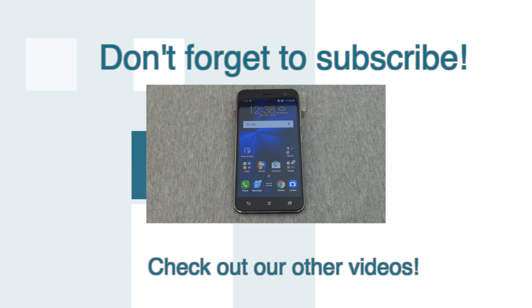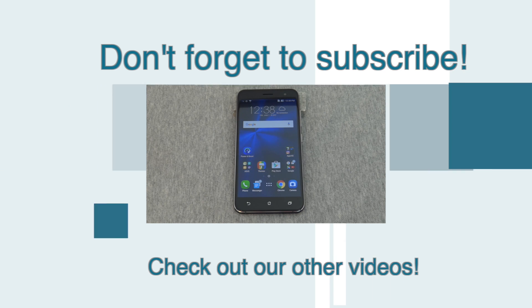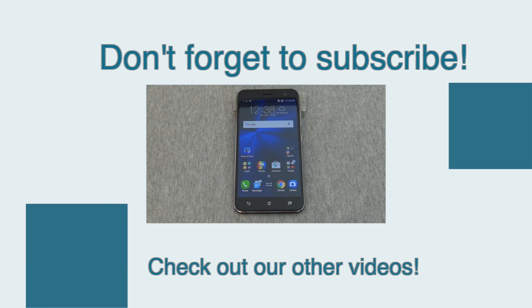Let's look at how to do a factory reset on the Asus Zenfone 3. This is a brand new factory phone that I haven't changed in any way.